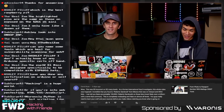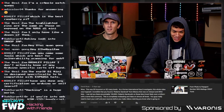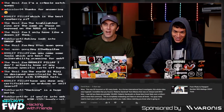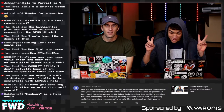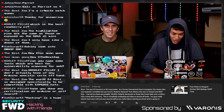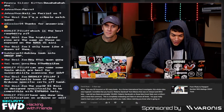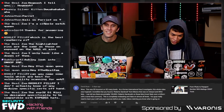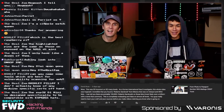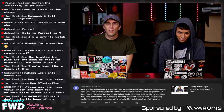Here's an aggressive comment: 'As a former international fraud investigator, this whole video was hogwash. Incredible that you found a Roberto Sandoval from Mexico on Interpol and OFAC lists. I can tell you there are probably a hundred thousand plus, most likely over a million plus with a name that common. This is completely misleading and false on almost all levels.' Well, let me just say that Roberto Sandoval was the former governor of Mexico charged with money laundering, tax bribery, and other offenses, and is currently on the Interpol red notice list.